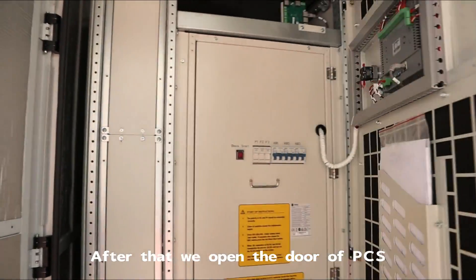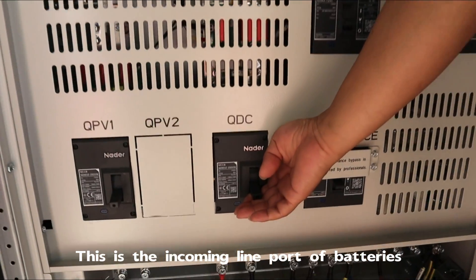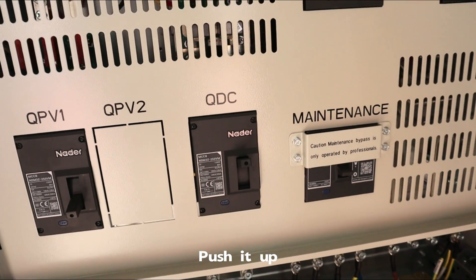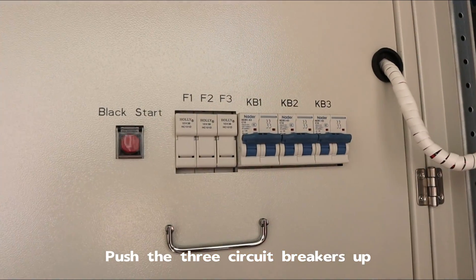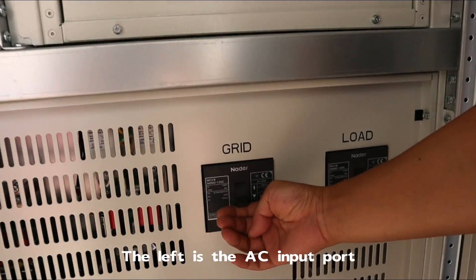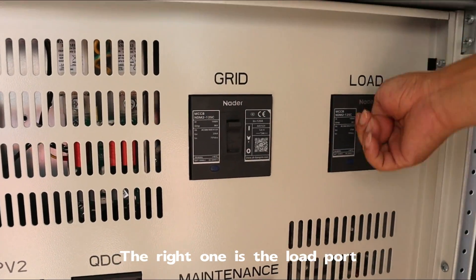After that, we open the door of the PCS. This is the incoming line port of the batteries — push it up. Then push the three circuit breakers up. The left one is the AC input port and the right one is the load port.